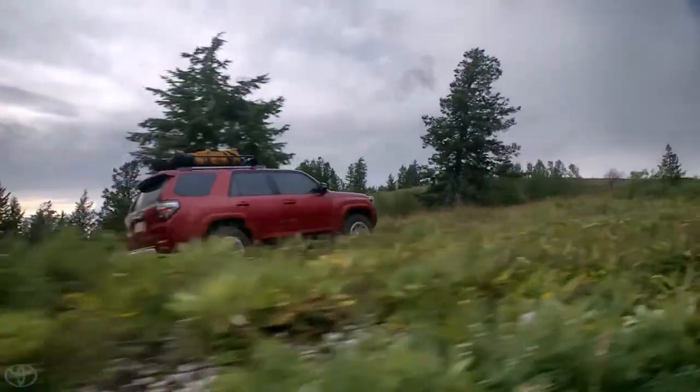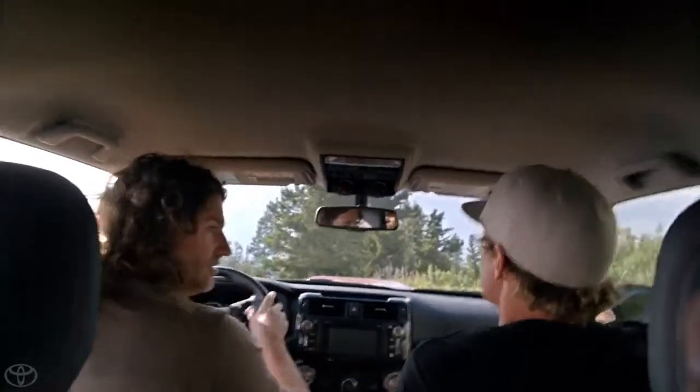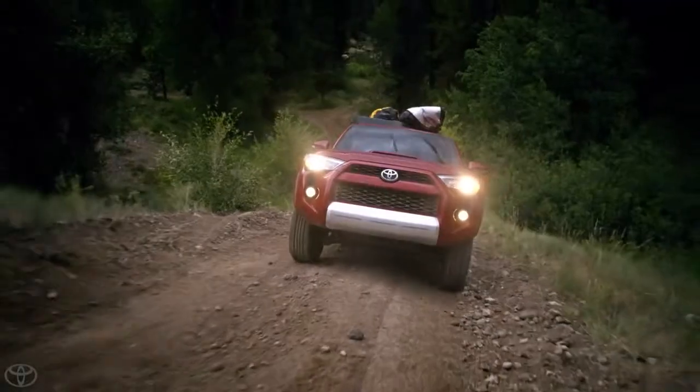You notice, because this thing is body on frame and not unibody like most SUVs are, it's super rigid — which is not only good for 4x4ing like this, but it's really good for towing.